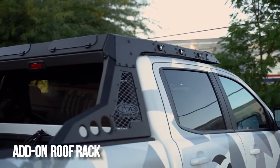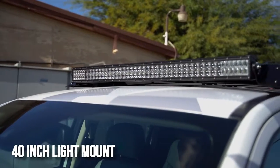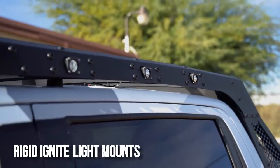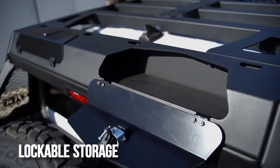The first add-on component is a slim fitting roof rack. The roof rack comes with integrated mounts for a forward facing 40 inch light bar. It also has six Rigid Ignite mounts along the sides. There are two locking toolboxes built into the back of this rack.